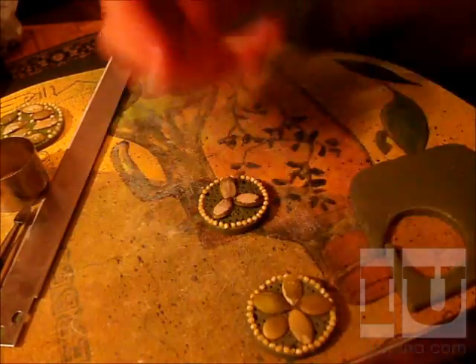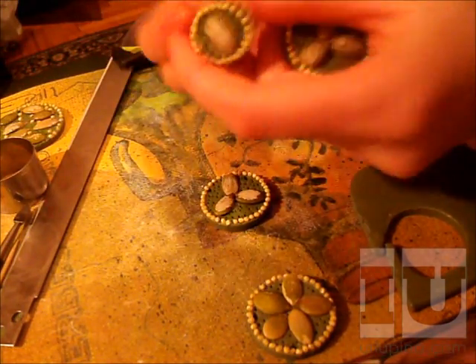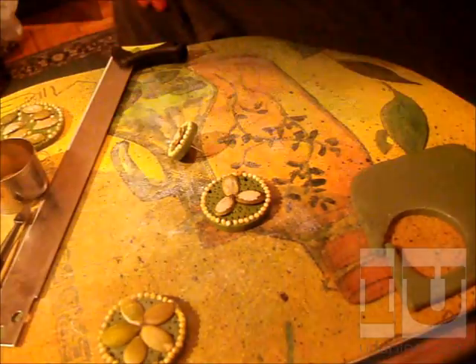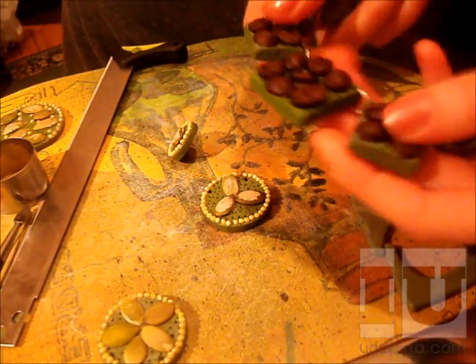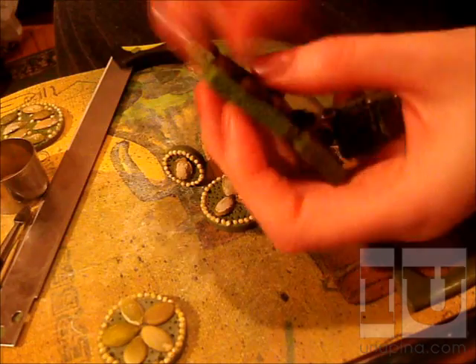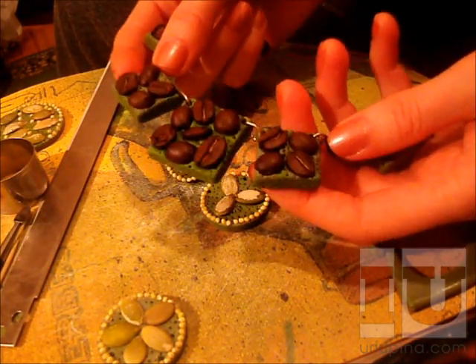I haven't made a necklace yet, but I will. These will be earrings. I regret not decorating the other side on one piece, but whatever. I also worked with coffee yesterday, and coffee is great for texturizing as well — very nice results.